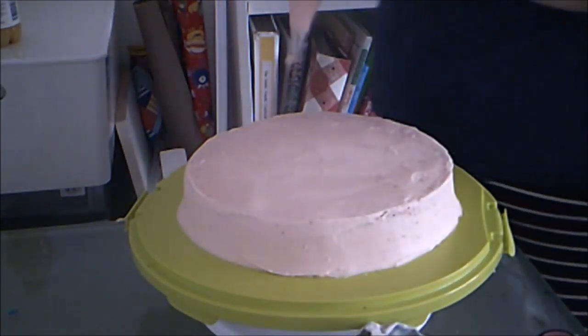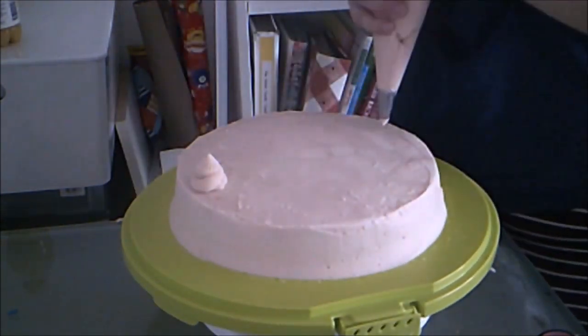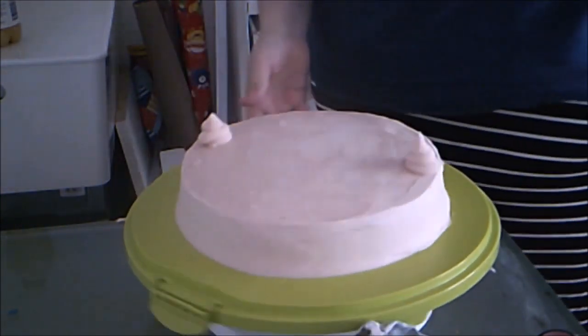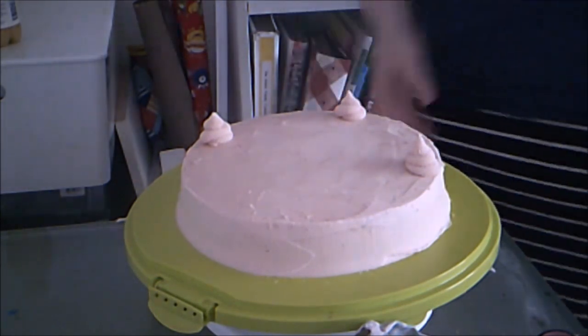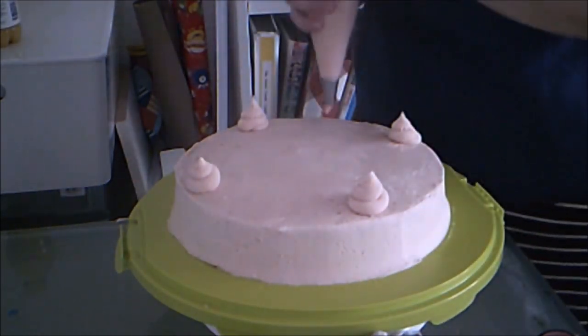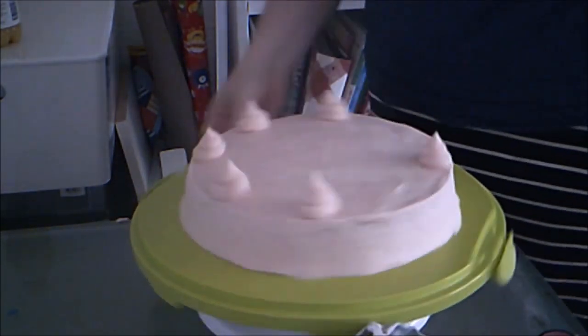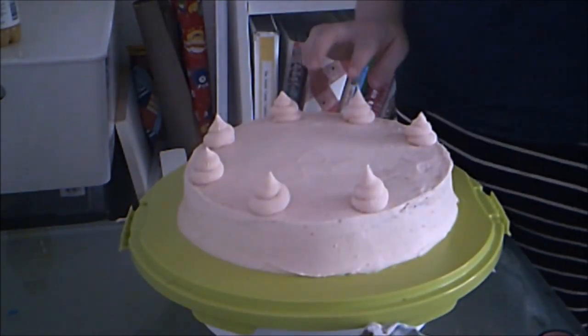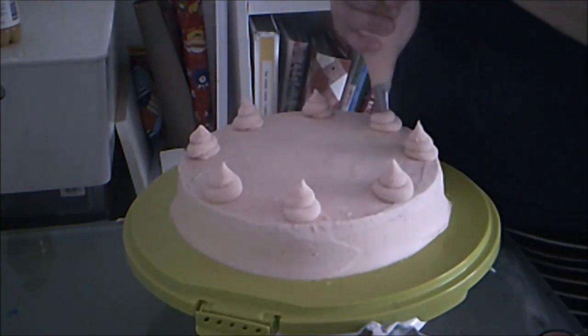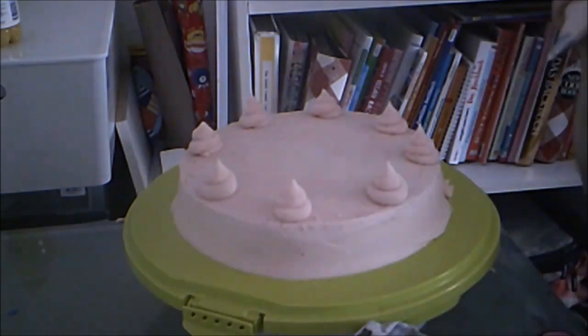The piping on this cake is really simple. I pipe swirls on the top of the cake evenly spaced out with an open star tip with lots of teeth. Then I pipe dabs at the bottom of the cake.